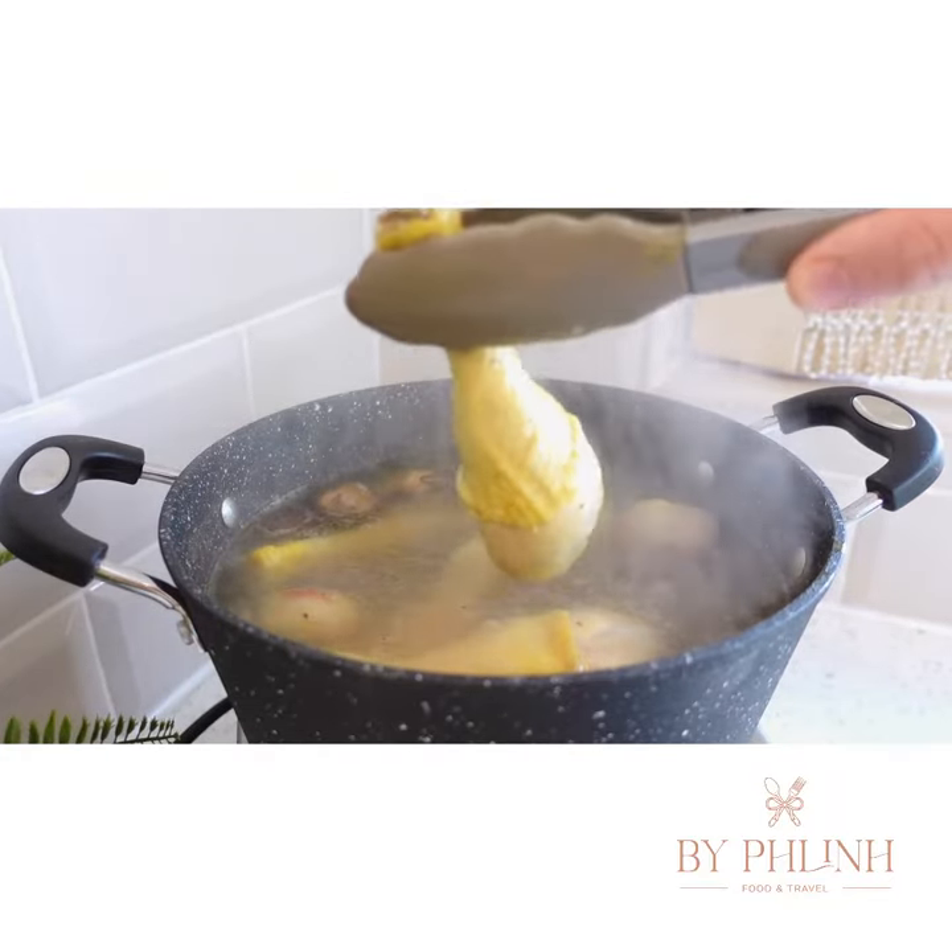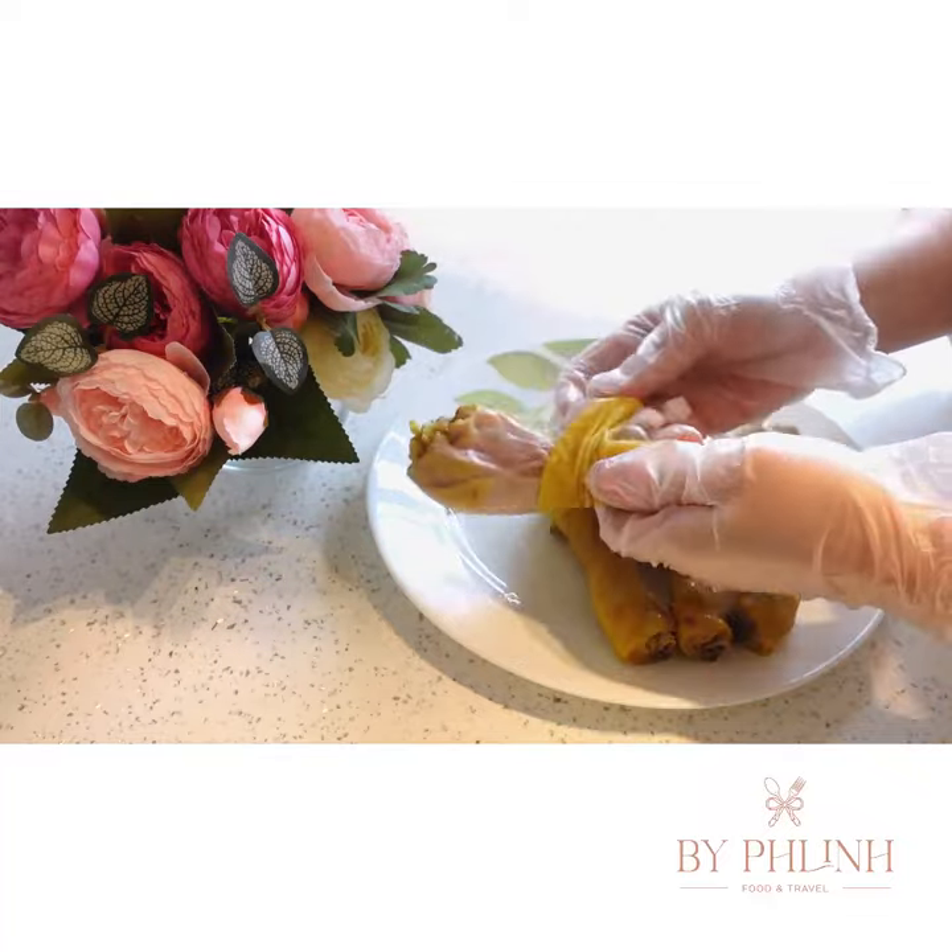And ta-da, the broth is all done. Let's take the chicken out to shred them into small pieces.